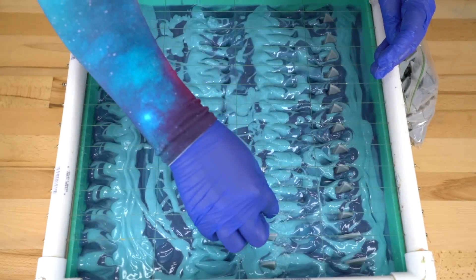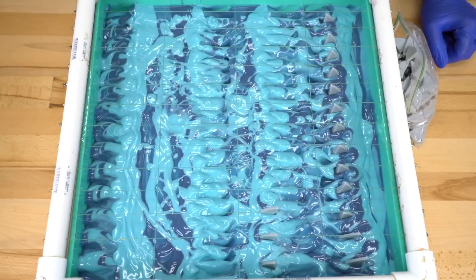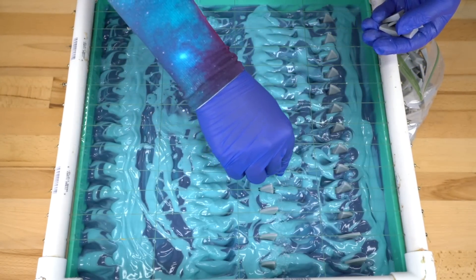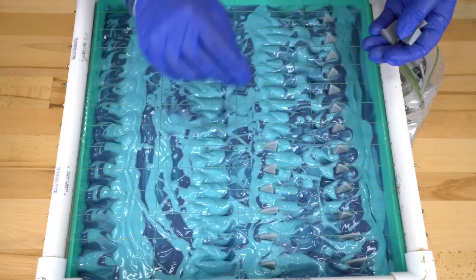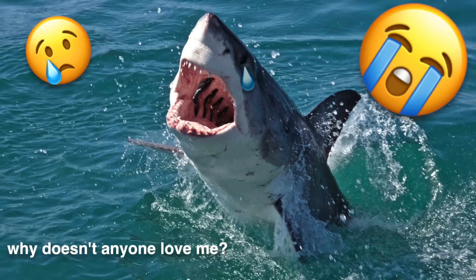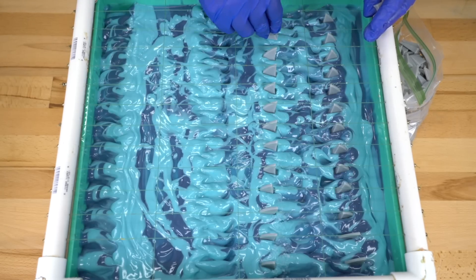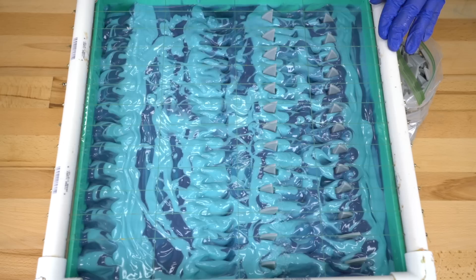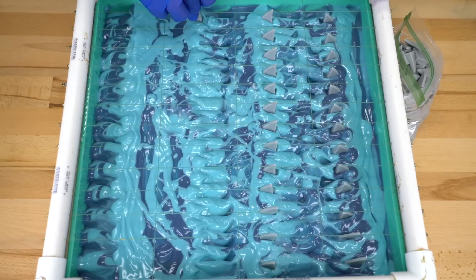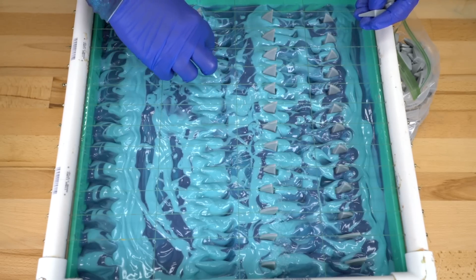You guys know me, I don't do gore soap, I don't do Halloween soap, I don't do frightening soap. I joking about not wanting Lily to meet a shark in the water, but I know very well that the likelihood of a shark attack is very small. There are plenty of animals in the ocean including sharks that are relatively misunderstood and they get a bad rap. The chances of anything bad happening to you because of a shark is so small — they're always just trying to mind their own business. I'm not about to make it look like they're always out for the kill. Just de-stigmatizing the sharks out here.